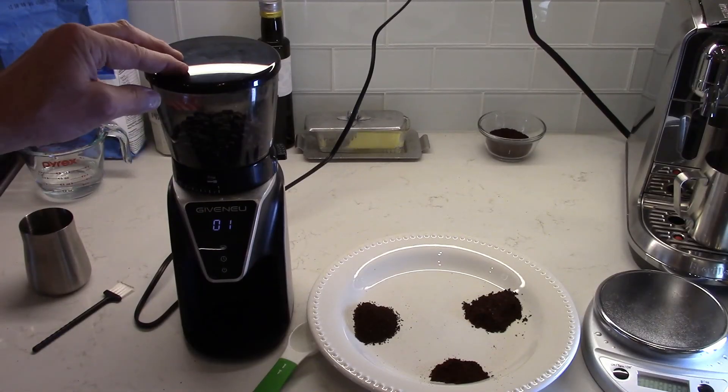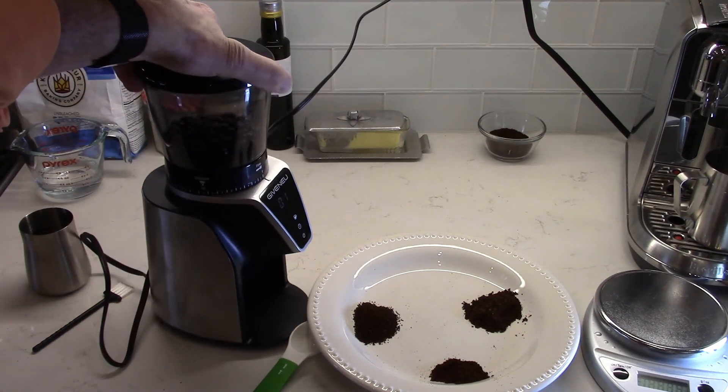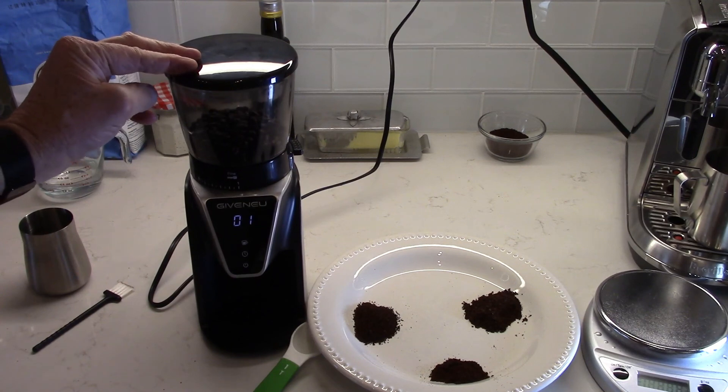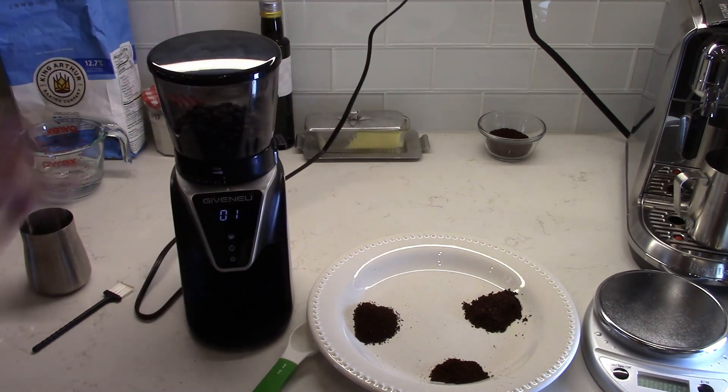So that's my review of the Givenew Conical Burr Grinder. I think it's a great little machine. I hope you found this helpful — if you have any questions, leave me a comment and I'll answer it if I can. Thanks for watching and have a great day. See you next time!